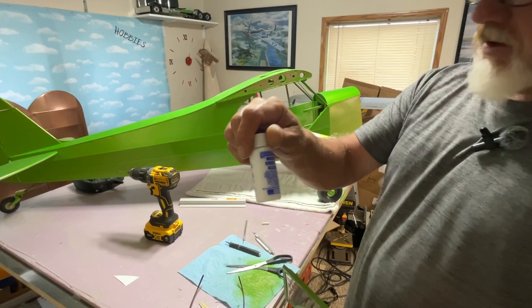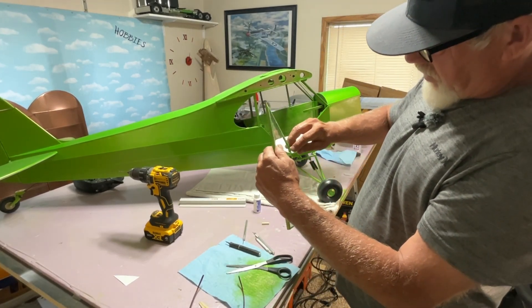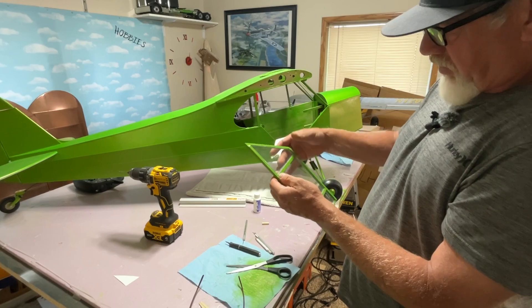I have this micro crystal clear, but I did not use it. I actually very carefully just took medium CA and went around the back side lightly and glued the windows in. And they are nice and strong.